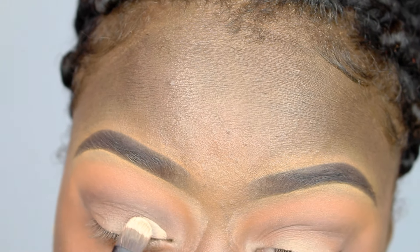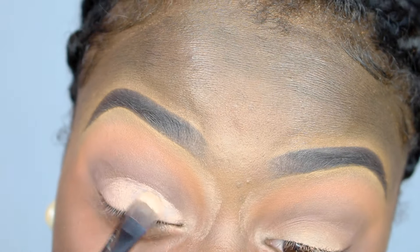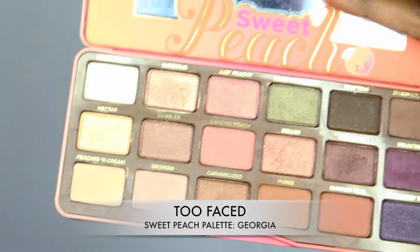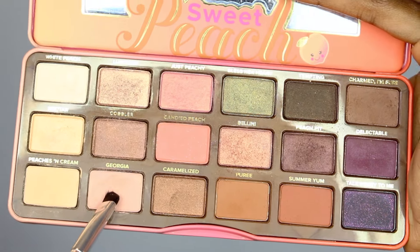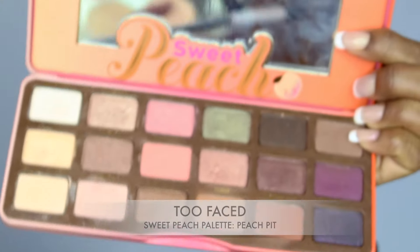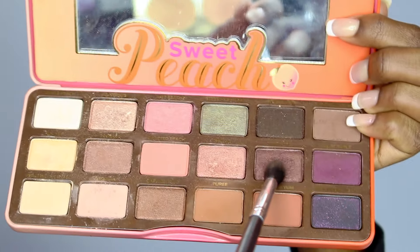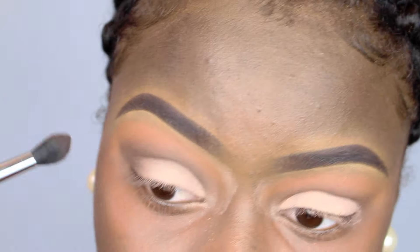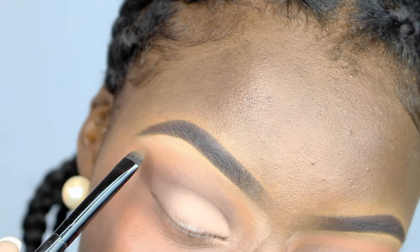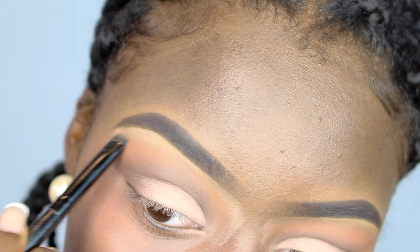Then I went back with my MAC Painterly Paint Pot just to cut my crease. Then I applied Georgia from the Sweet Peach palette onto my lids. Then I went back with Peach Pit just to blend out any of the harsh lines. After that I went back into my Copper Spice palette and applied those two light peachy shades under my brow bone.